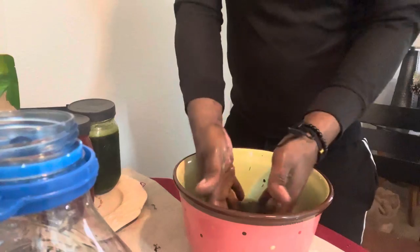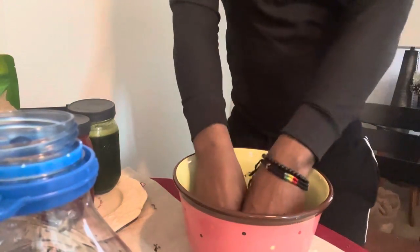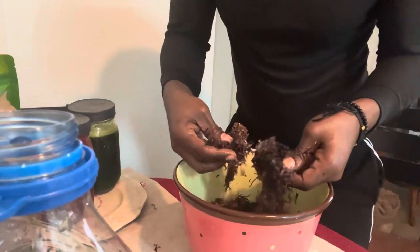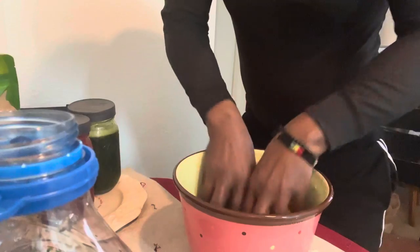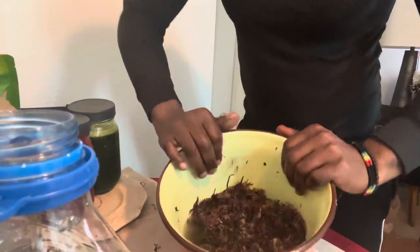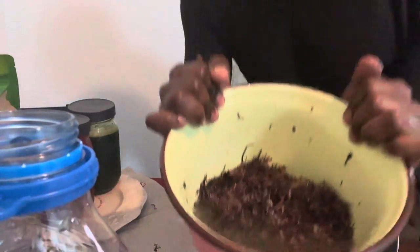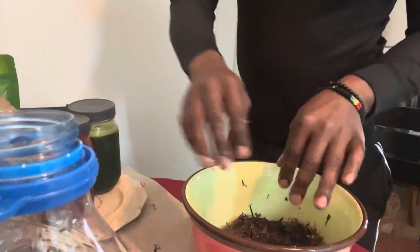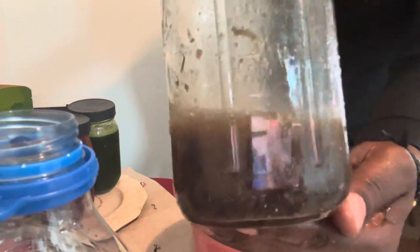As the sea moss starts to rehydrate, it's going to reactivate the natural compounds. You can see the water is looking murky there — it's going to look even murkier after 24 hours. And once your sea moss is blended in the blender, it's going to look like the gel.